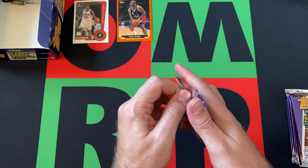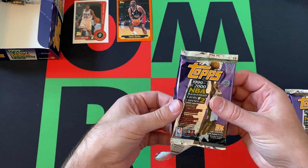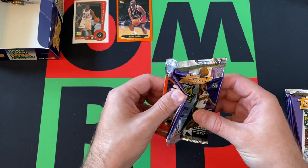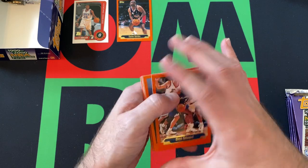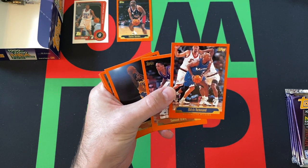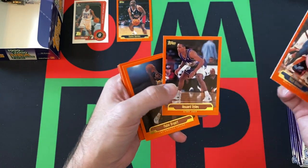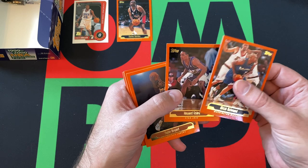We're also looking for a Tim Duncan autograph — that'd be amazing. Gary Payton autograph would be cool too, not gonna lie. Tim Duncan a little bit more so than the Payton, but sure. If we just get an autograph at all, that'd be great. There are no Kobe Bryant autographs, and that'd be super cool, but getting a Kobe Bryant card regardless is pretty good.